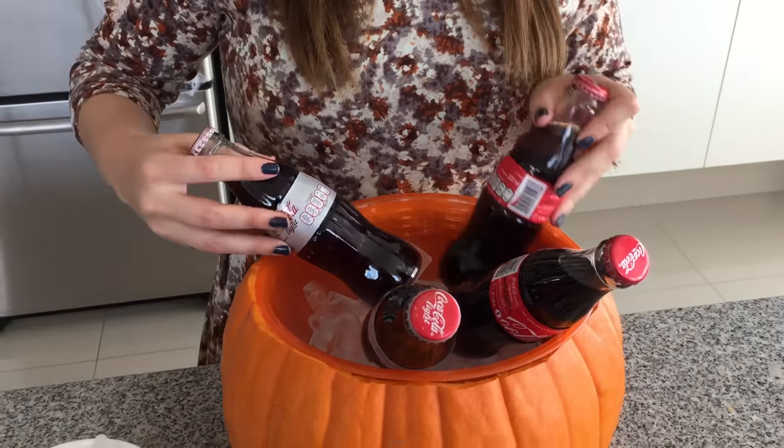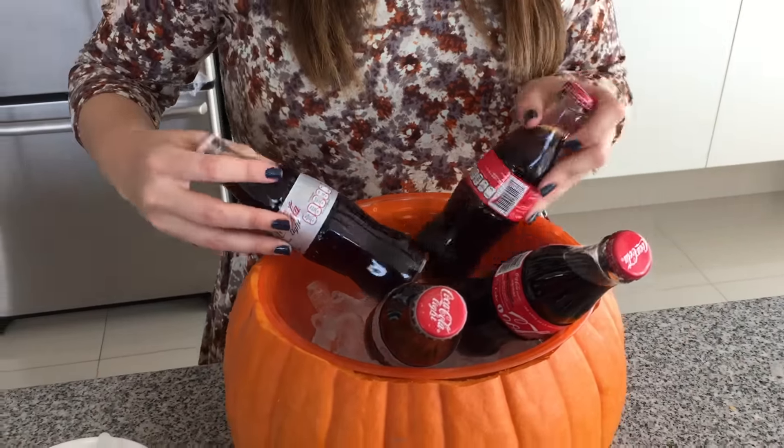Puedes poner refrescos o puedes poner cerveza, lo que te guste tomar a ti y a tus amigos. Y para la magia, vamos a agregar media taza de agua. El hielo seco se va a empezar a evaporar padrísimo y vamos a tener un efecto súper spooky.